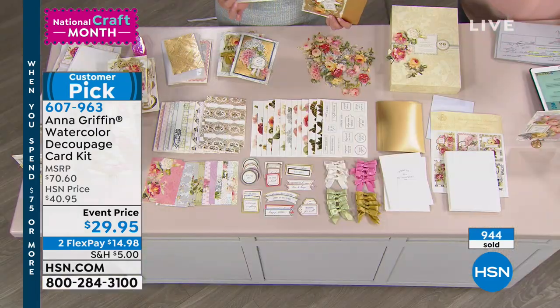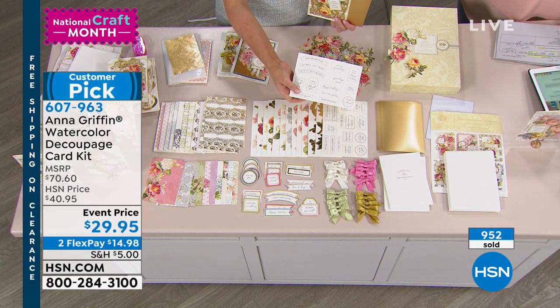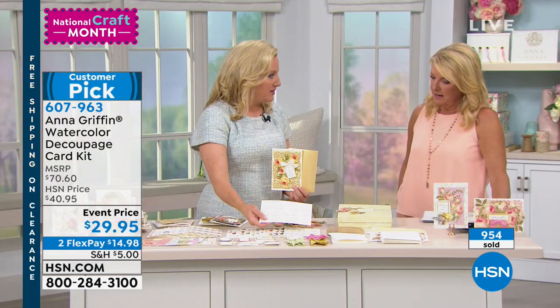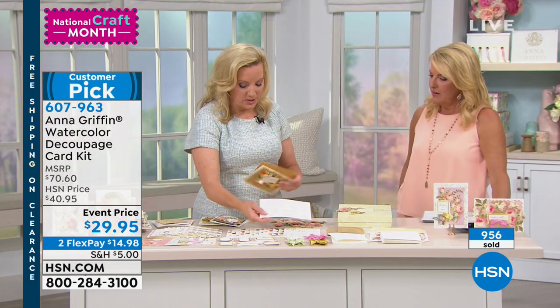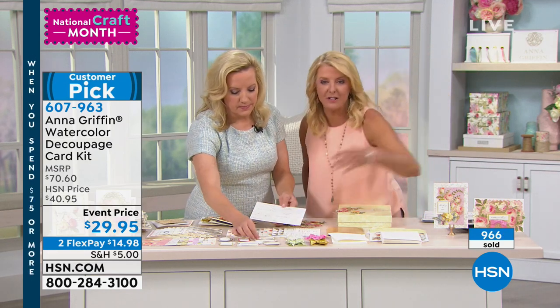The decoupage layers are what make me the happiest — because I need a birthday card, I've got that sentiment I can add to all the stickers that say other things. And did you see all the layered stickers up here? There are gazillions.